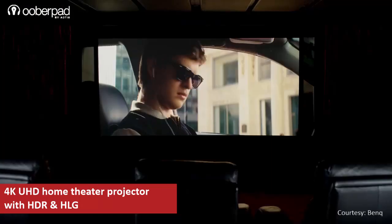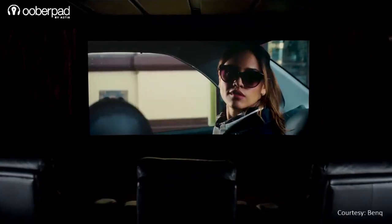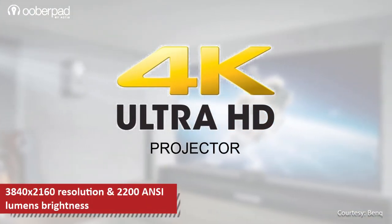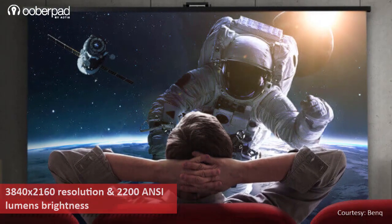This model lets you project up to a 100-inch screen with a distance as little as 3 meters. The DLP projector sports a 4K Ultra HD resolution of 3840 x 2160 and can easily deliver 2200 ANSI lumens brightness.